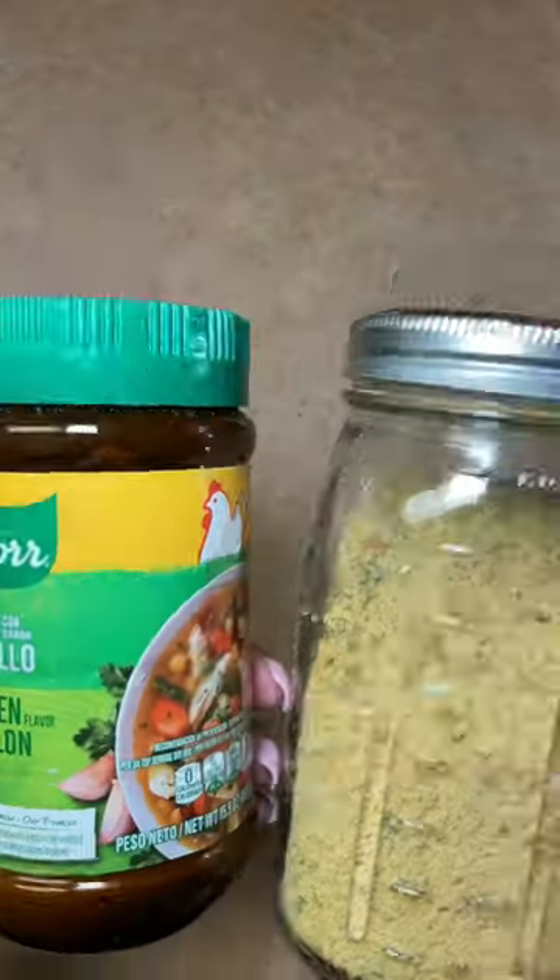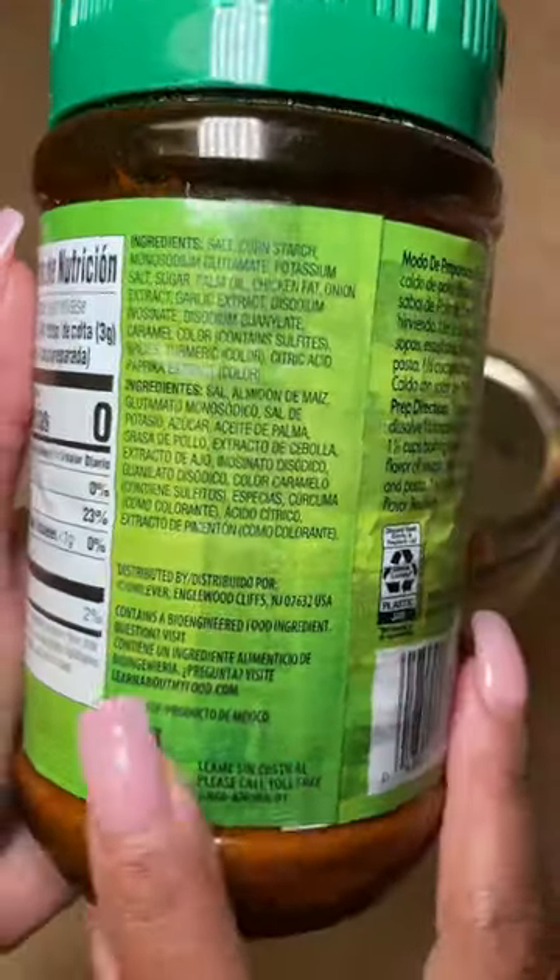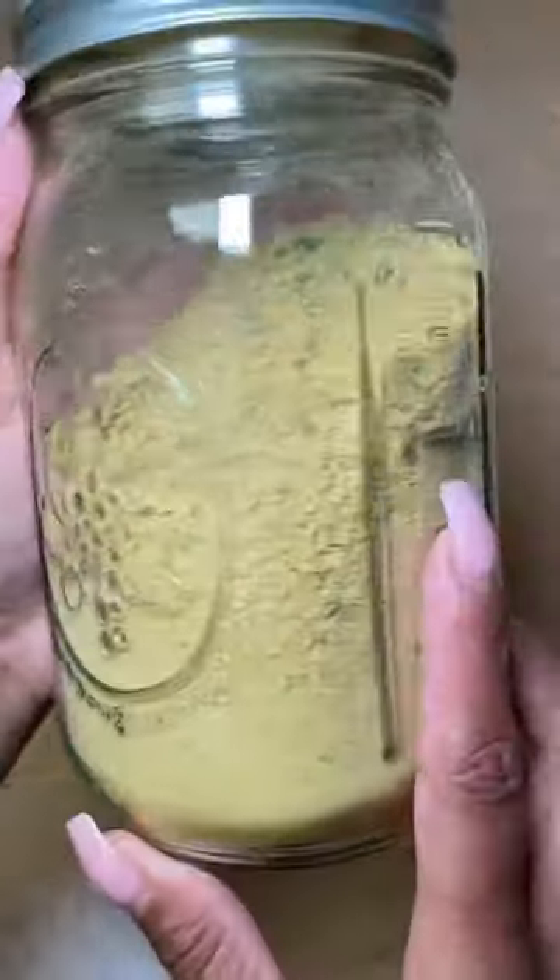Nutritional yeast grows on sugarcane and beet molasses, and it's heated after it's harvested to deactivate it. It does contain 18 amino acids, nine of which make it a complete protein. Recipe in the caption.